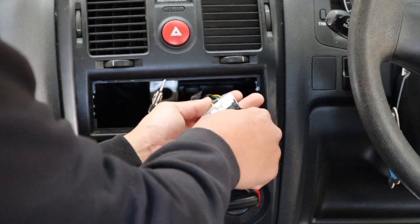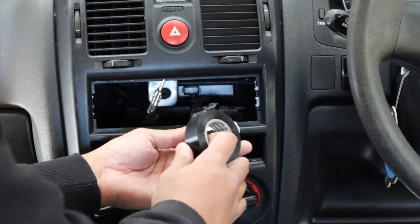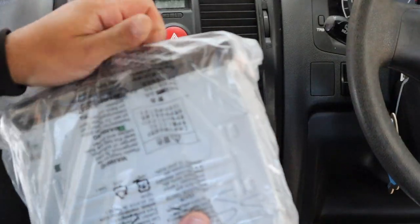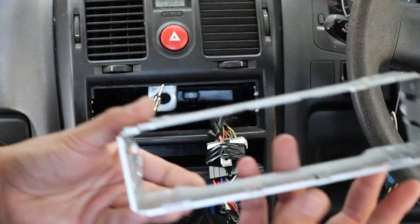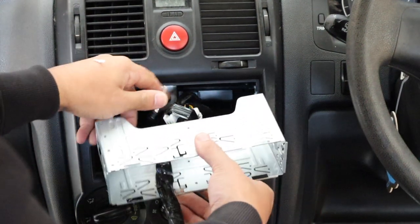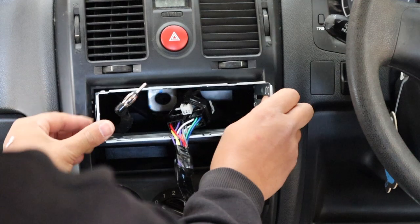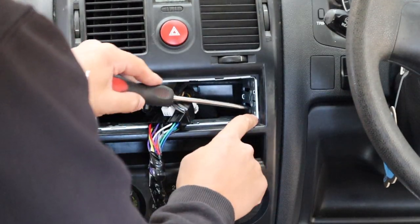Here is our loom done, looking awesome. Go ahead and plug that in the right way — boom — and tape up the plug we're not going to use. When you buy a single DIN unit, it comes with a cage, so all you need to do is slide that in.